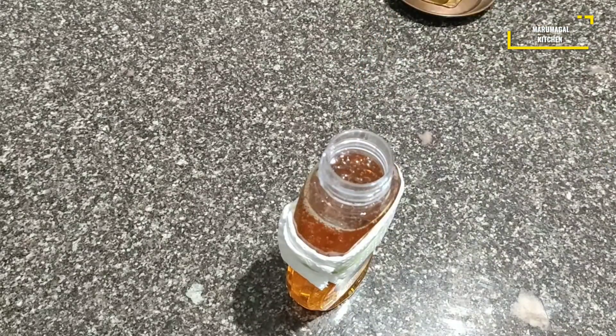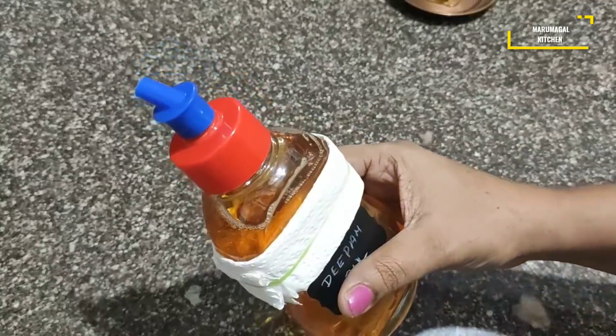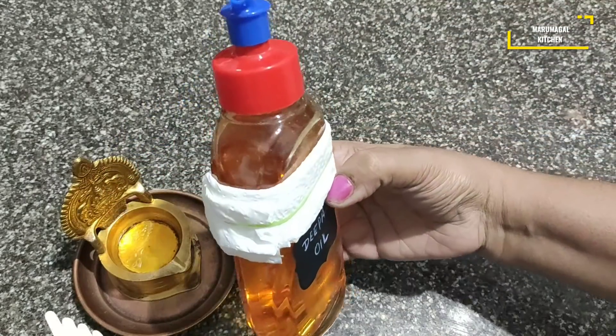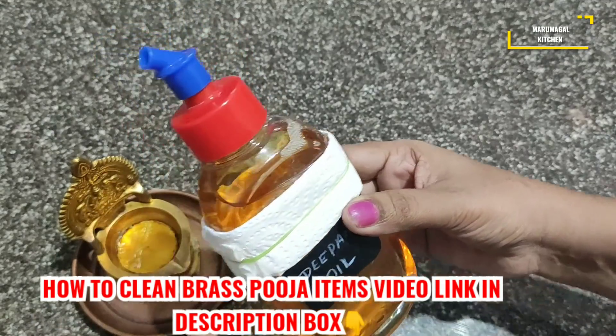Next week, Varalakshmi Pooja will start. I am going to do this for a long time. Varalakshmi Pooja will be very helpful at this time. Light up, press the oil, and the oil will absorb the tissue paper. It will be very easy.